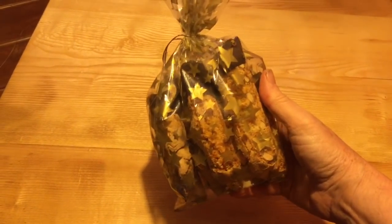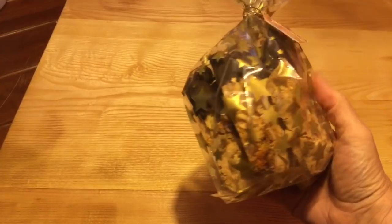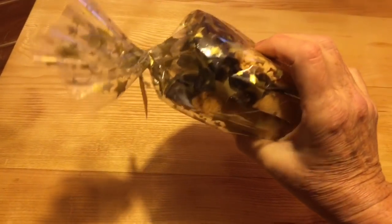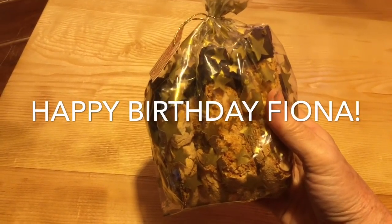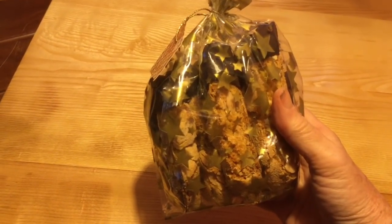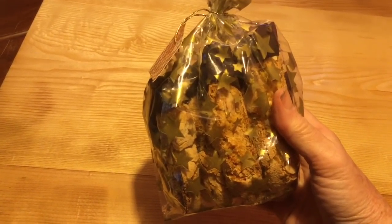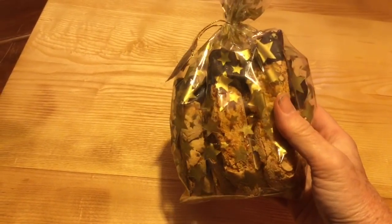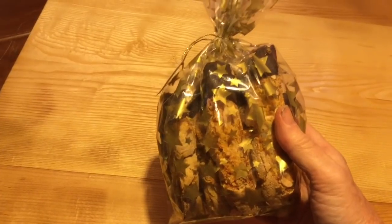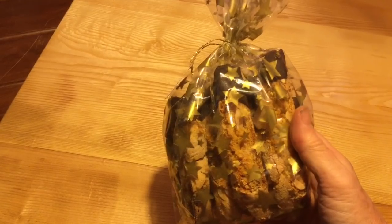Here they are — all packed up with a little tag on, ready to be a birthday gift today. Put the kettle on, make a cup of coffee, ready to go! I'll be making some more of these nearer Christmas with different fruits and nuts, and maybe dipped in white chocolate. But have a go — let me know in the comments if you make it and if you like it. See you next time. Thank you for watching.